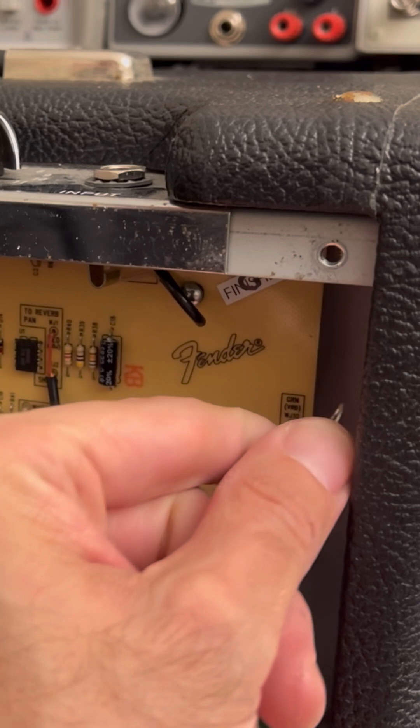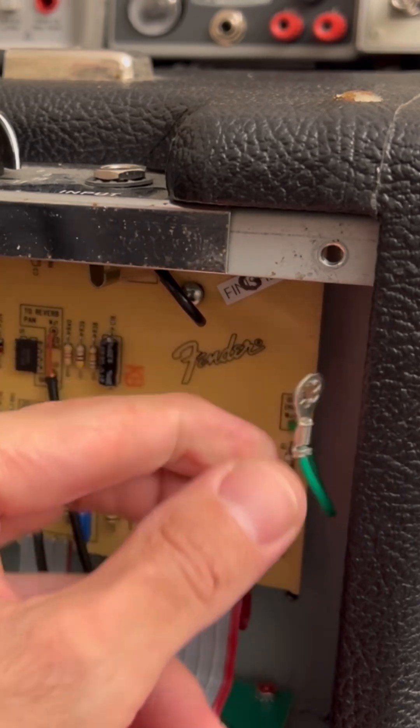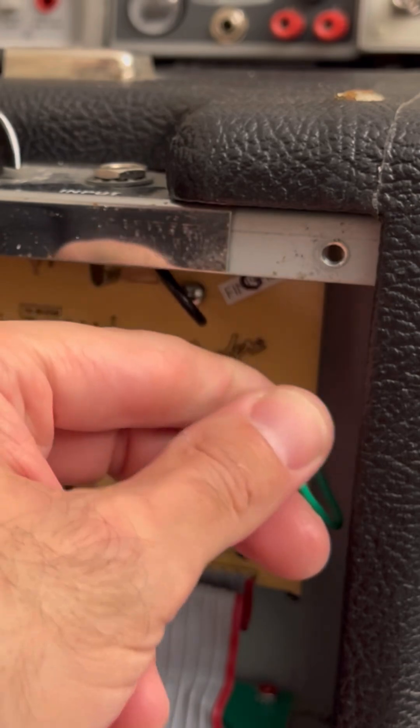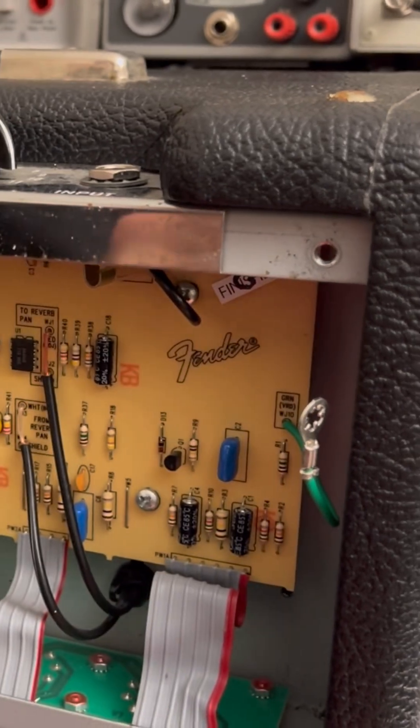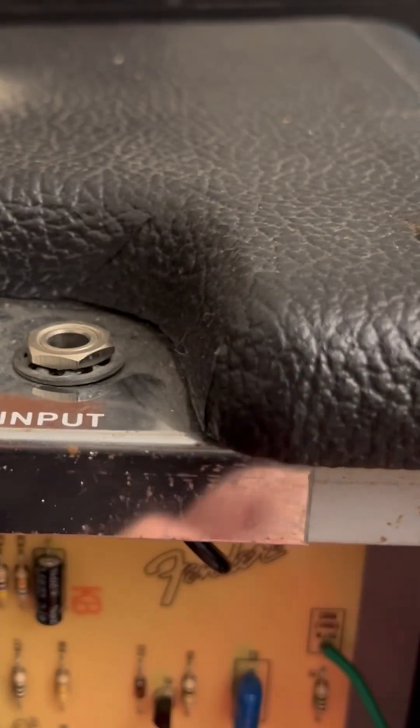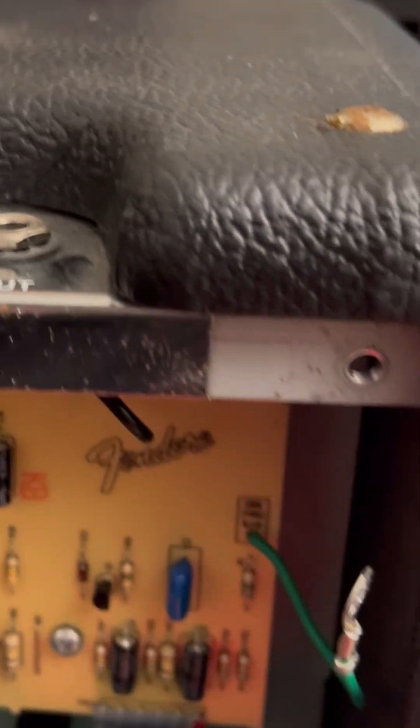Listen to that. I'm going to heat shrink this just in case someone decides to remove the mods on this — and just for future reference for whoever does these types of mods — this tooth washer goes underneath.